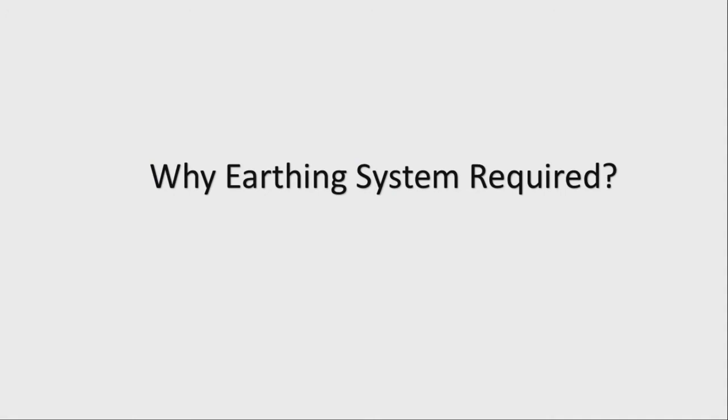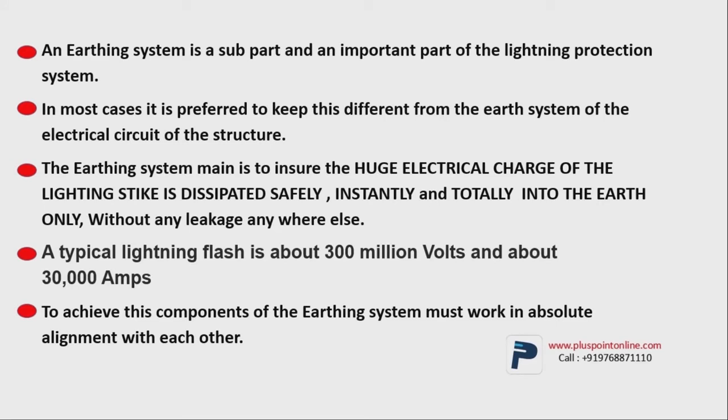Let's understand first why the earthing system is required. We've understood that grounding is the most essential part of the lightning protection system. The reason it's so important is that when lightning strikes, around 300 million volts and 30,000 amps of current is spreading. With so much high voltage, it's likely to cause great damage. To prevent any damage, your earthing system needs to be appropriate. For the lightning protection system, the earthing is kept away from the electrical system — a separate earthing is done, because the huge electrical charge from lightning, around 30,000 amps and high voltage, needs to go into the earth without any leakage.